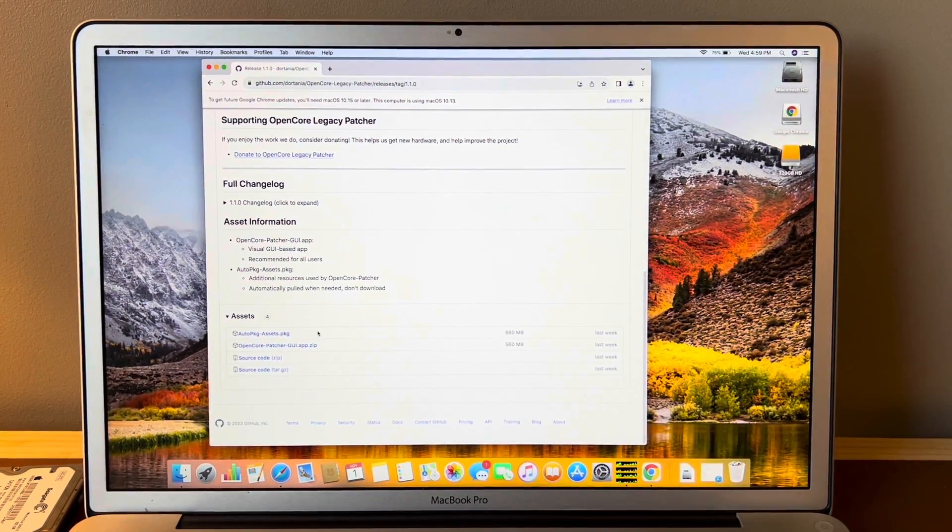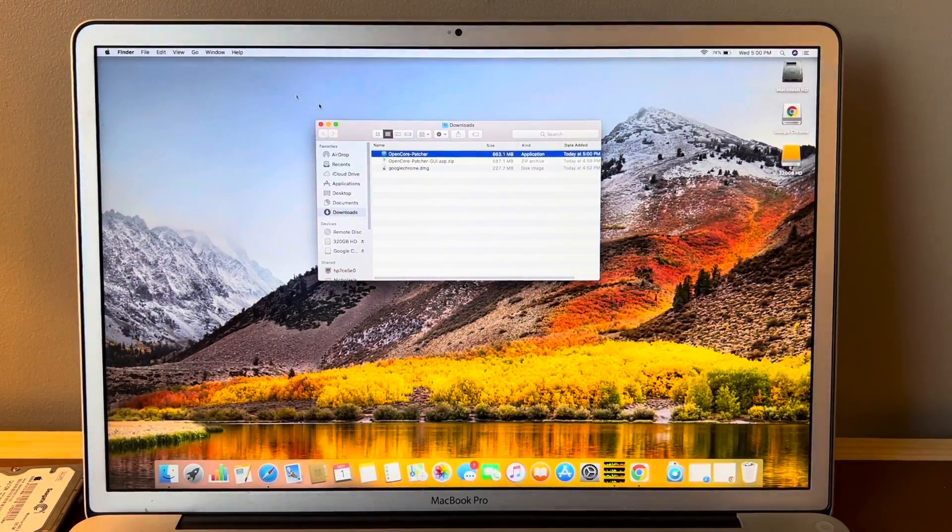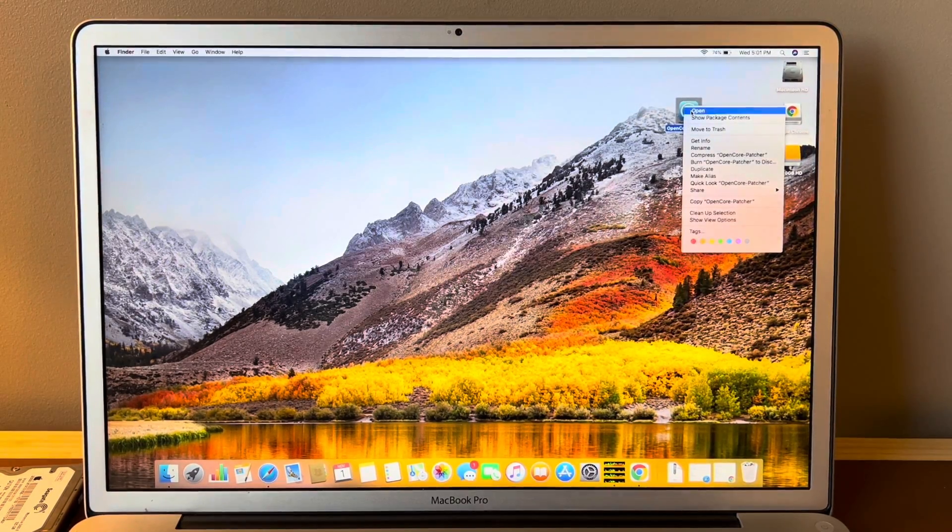You'll just scroll down to the bottom and click the OpenCore Patcher GUI app.zip. That's going to download. Once it's finished downloading, you will open it. Once it opens, you'll be met with a window, and what we want is the OpenCore Patcher. We'll move that to the desktop and then open it.